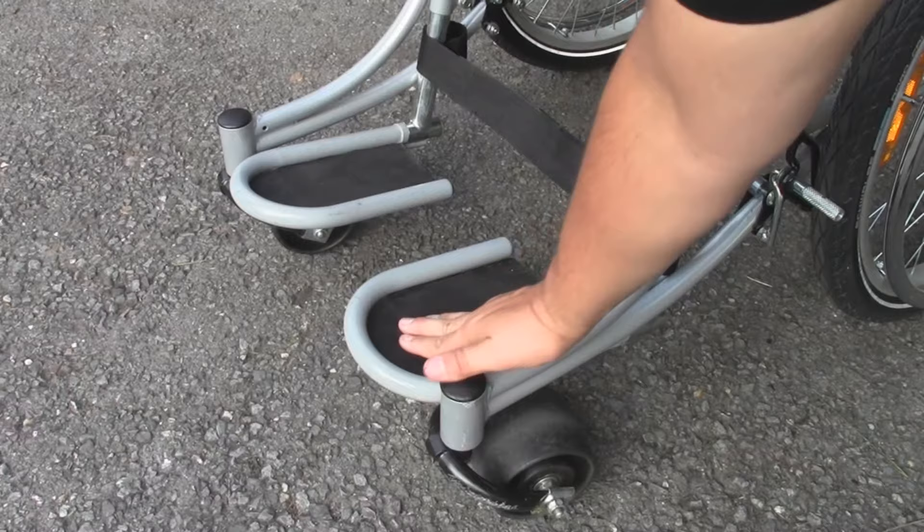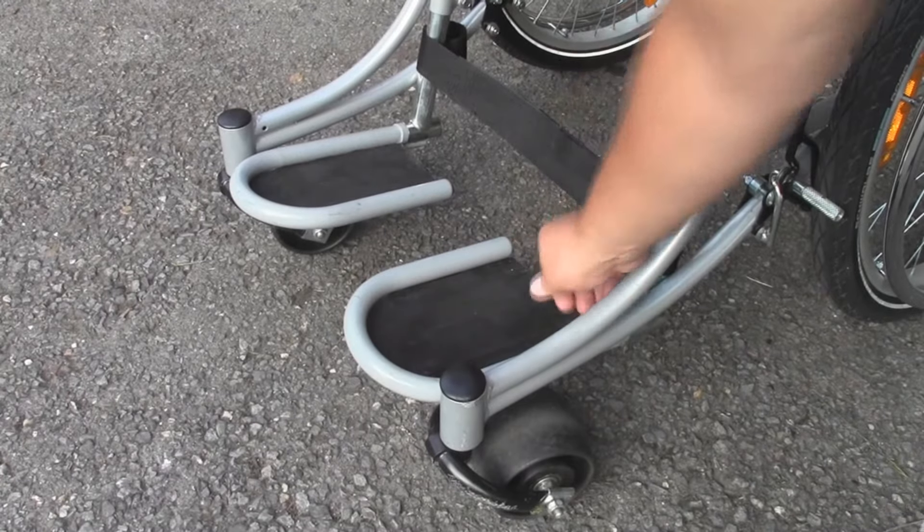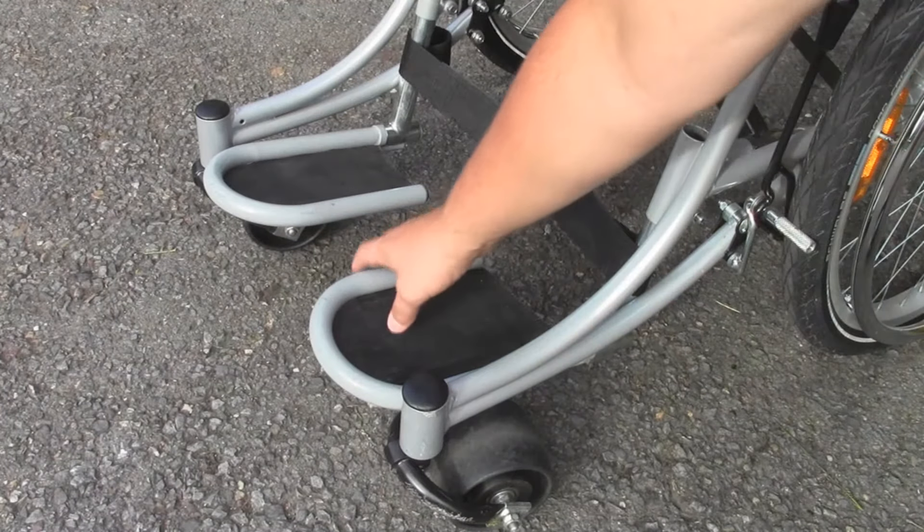The Rough Rider's long arching foot bumpers ensure that a rider's feet remain protected at all times when bumping into any pesky obstacles. Rubber inserts also ensure that a rider's feet remain firmly planted to avoid slipping when traveling in the Rough Rider.